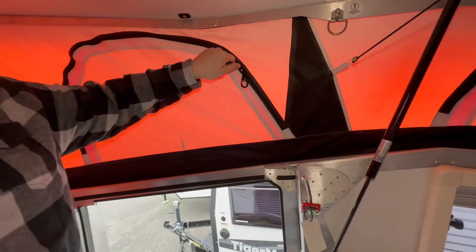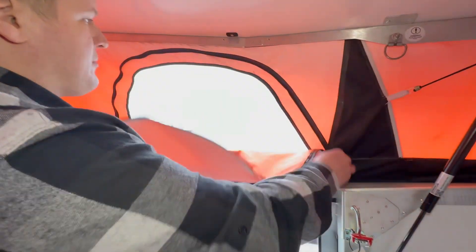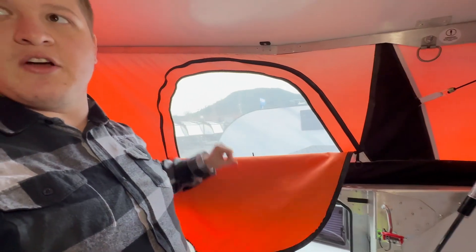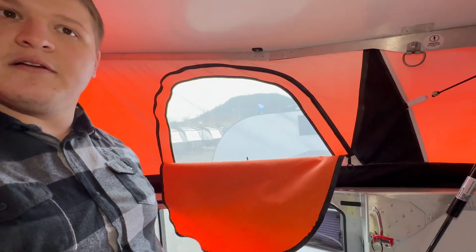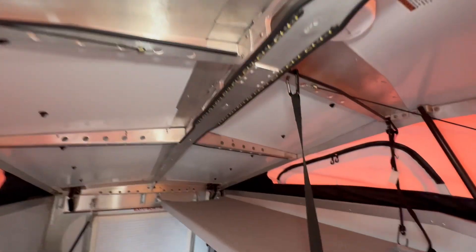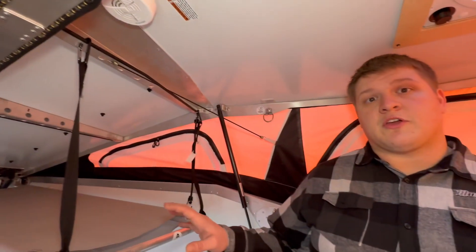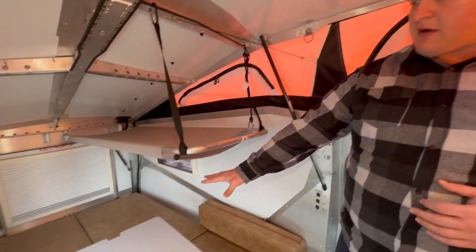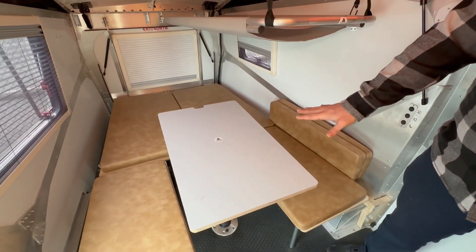Also for ventilation, you can have these open like this where you can get some air through but you still have that screen — you don't have to worry about bugs or anything like that. One of the really good features they did on this guy is making this area versatile. You have your dinette right here, which also comes down into your main sleeping area.